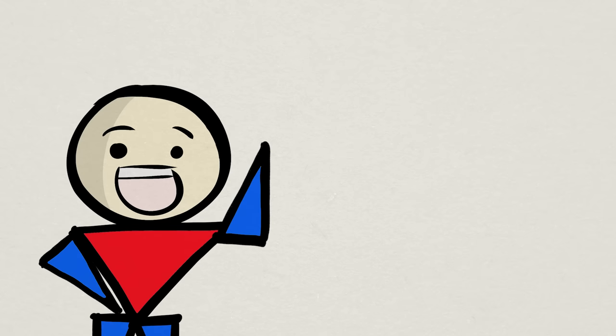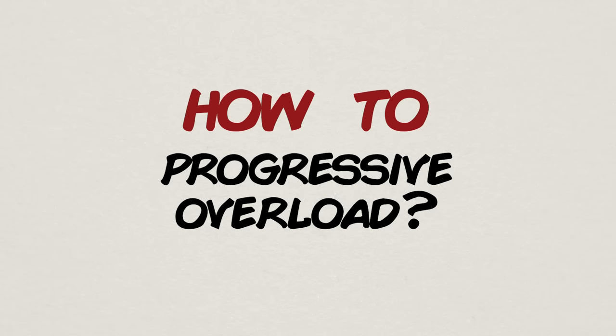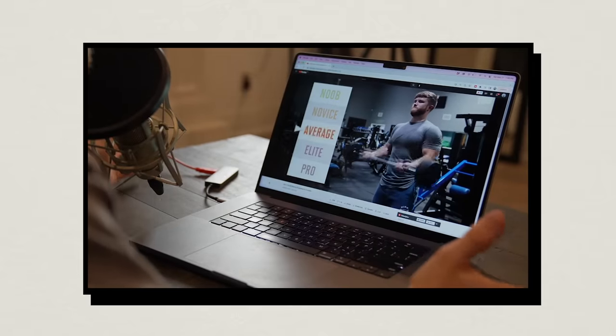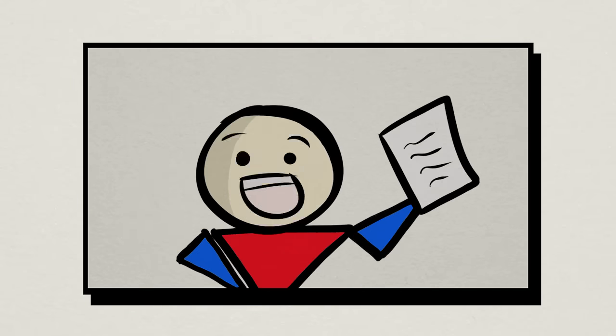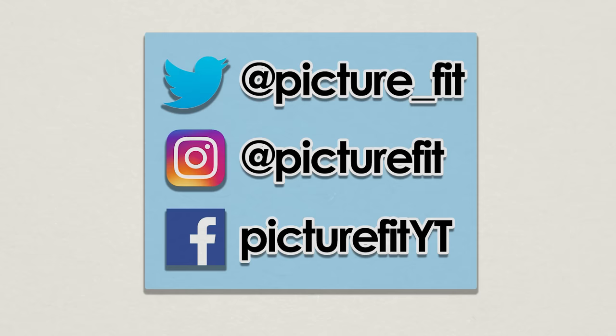And that's it for this video on explaining progressive overload. As for how and the best ways to progressively overload, I'll cover that in a future video, so stay tuned. If you need something now, check out the video collaboration I did with Jeff Nippert over at Jeff's channel, where we cover how to make gains at every training level, which no doubt includes progressive overload. If you enjoyed this video, please give it a thumbs up, share it with your friends, subscribe for more, and as always, thank you for watching and get your protein.